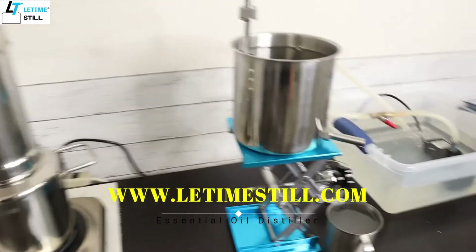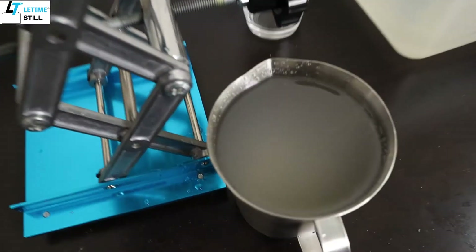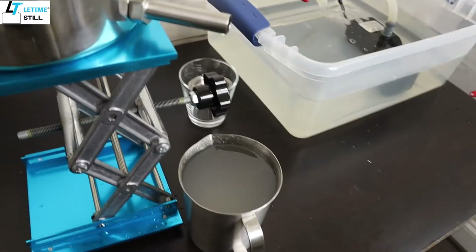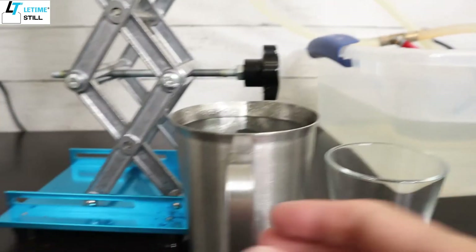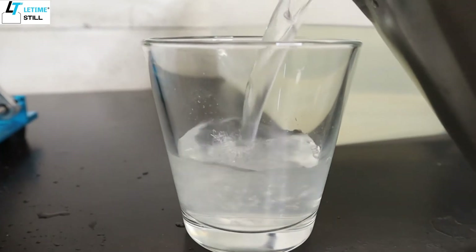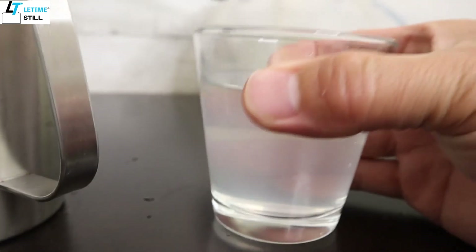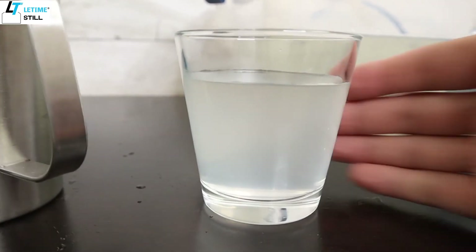After 30 minutes, I collected 500 milliliters of hydrosol. You can see it's cloudy, so I can turn off the heat. I want to show you the color of the hydrosol — I pour it into the glass cup. You can see it's pretty cloudy, a milky hydrosol. That means it has some oil dispersed in the water that makes this milky color.